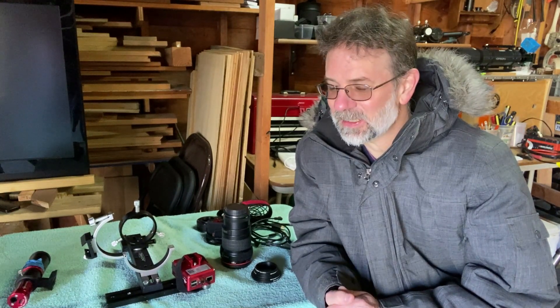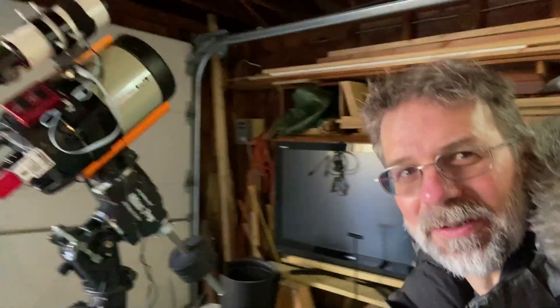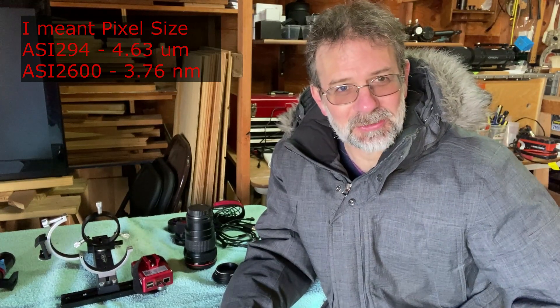What am I going to do in the meantime? I was planning on switching out my camera on this wide field setup anyway because galaxy season is coming up. I was going to set up my Celestron Edge 8, which has the ASI 294 Pro — and here it is. I've already got my bigger Celestron on there and I'm already set up for galaxy season. The ASI 294 MC Pro is a more appropriate sensor size for the Celestron.